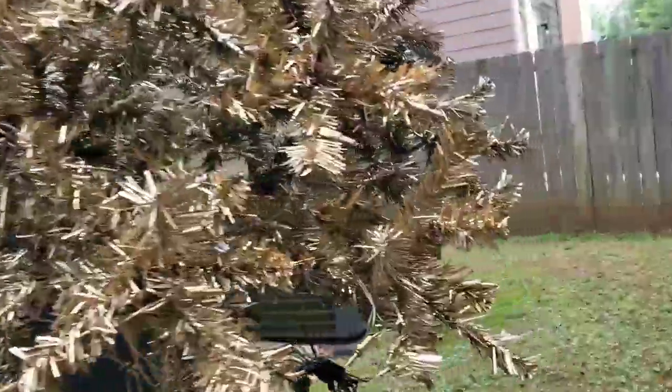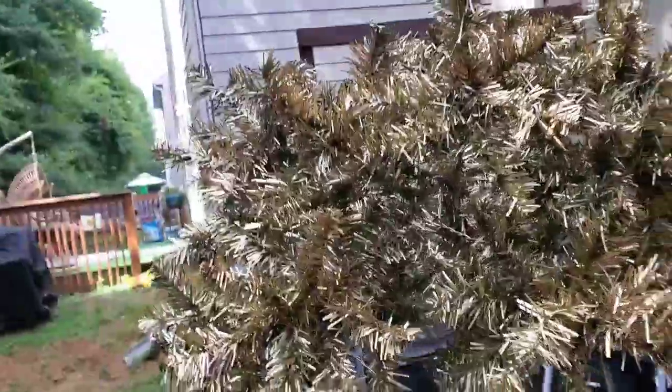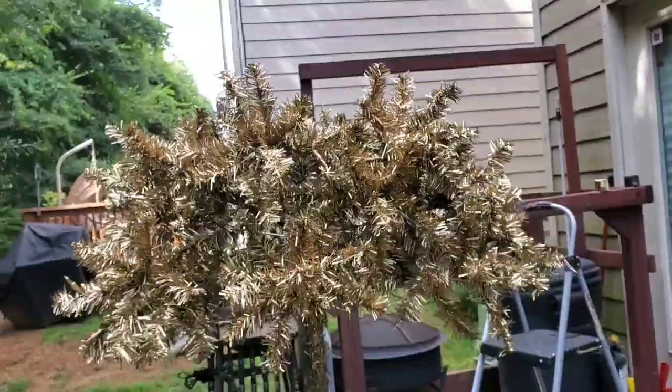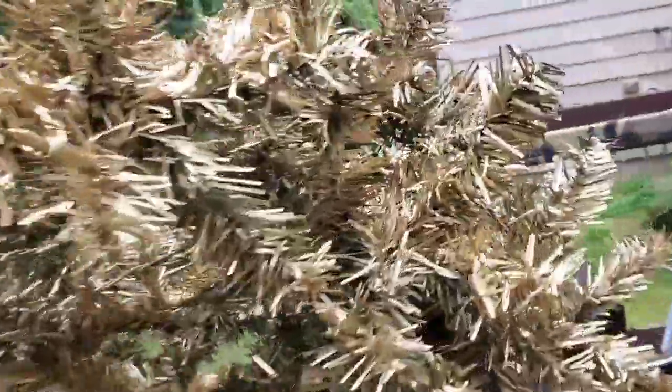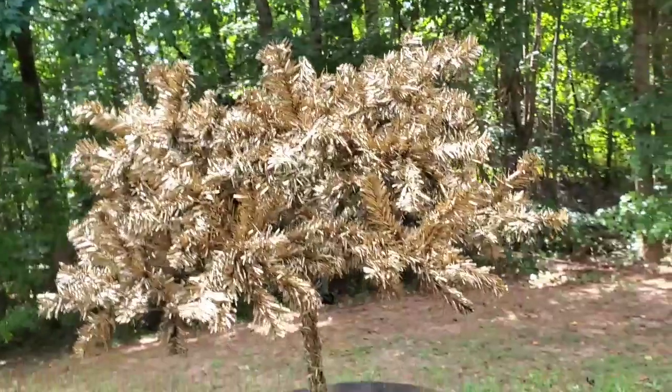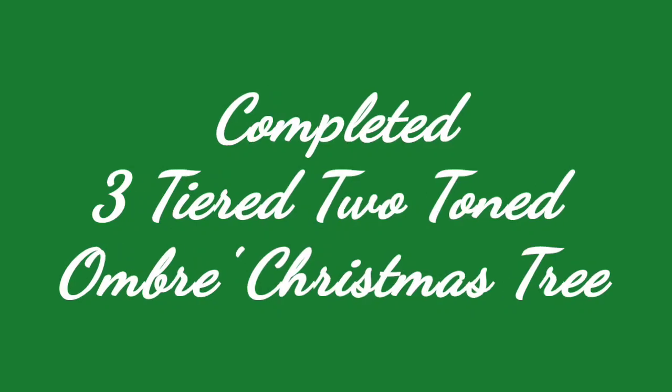Here it is all completed — the bottom part. I didn't get all of the branches but I got enough to cover what's going to be shown, and then I'm going to be decorating it. You won't be seeing the decorations in this video — you'll be seeing them in the final video. And now coming up is the completed ombre Christmas tree — the two-colored, three-tiered ombre Christmas tree.